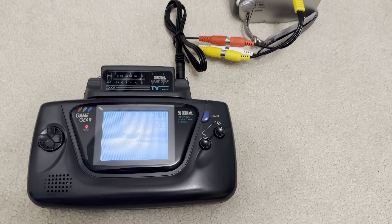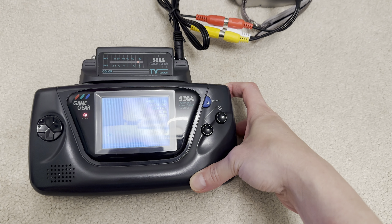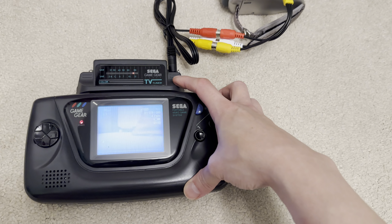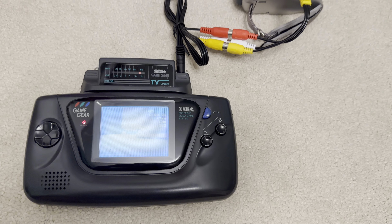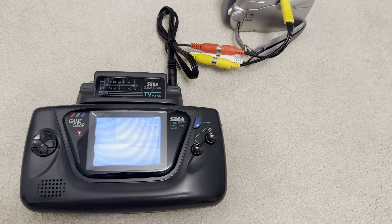Now unfortunately, here in Britain, there are no more terrestrial analog TV broadcasts. So the only way to test this out is by using the AV jack — that's a 3.5 millimeter jack which accepts composite video input along with stereo audio.